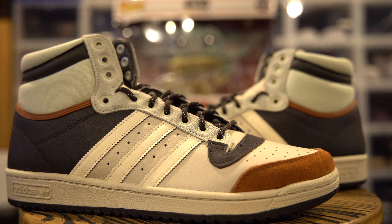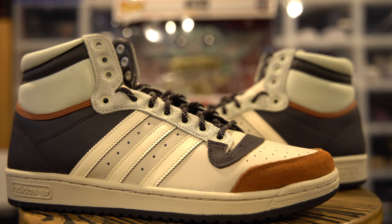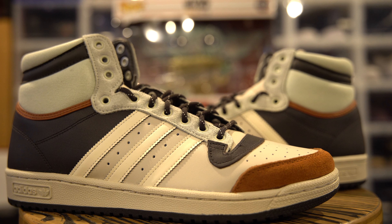Alright, here we go — Adidas Star Wars. This shoe is from the Mandalorian series. This is the Adidas Top 10 High. Pretty dope box, as you can see — size 12, my size. Nice box, nice Star Wars theme box. Let's get into the sneaker.